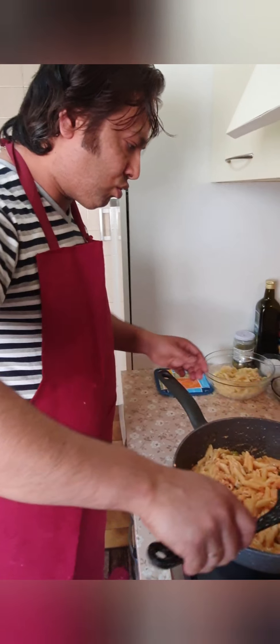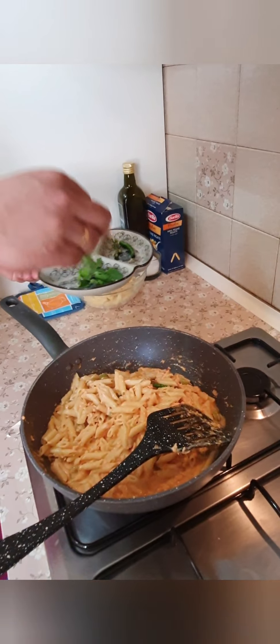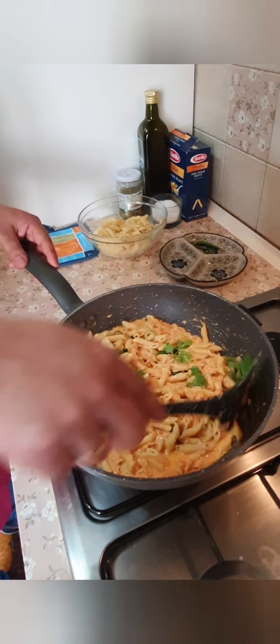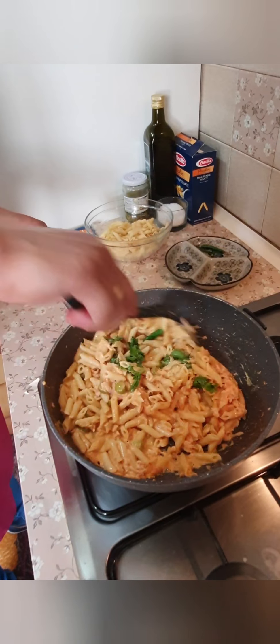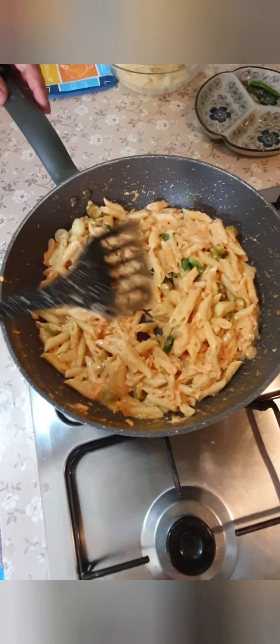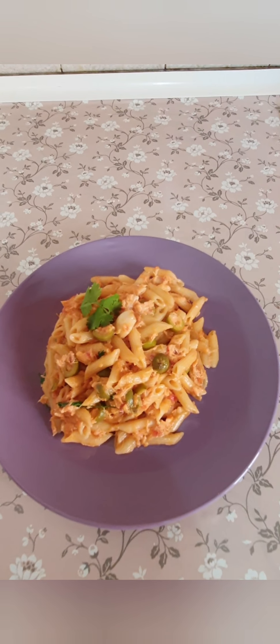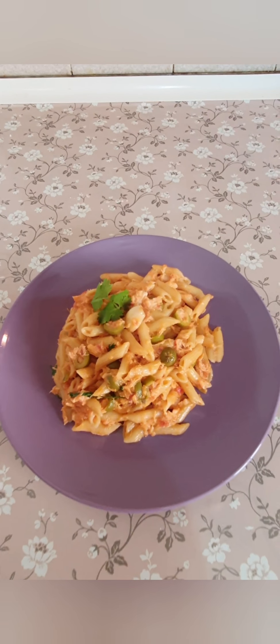Now we are going to add the oil. The pasta is ready to serve. If you like, share — and you can see you in the next video. See you in the next video.